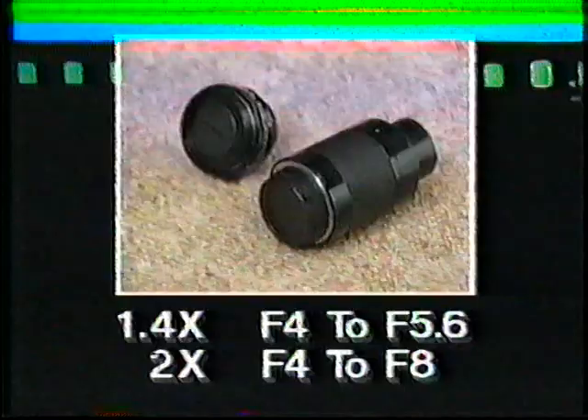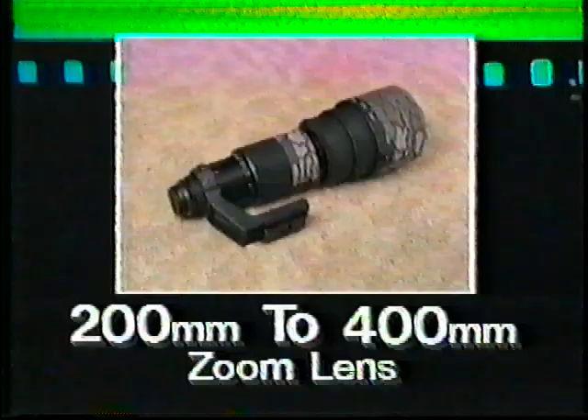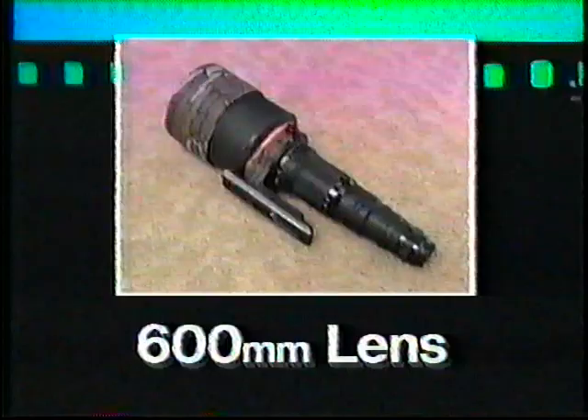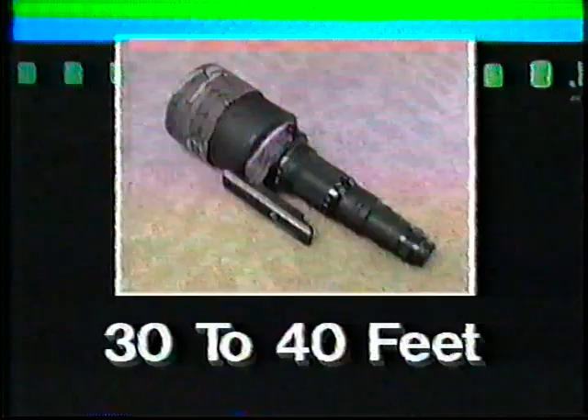The 400 millimeter lens is the lens I recommend most highly for wildlife photography. However, instead of using just a straight 400, I am currently using a 200 to 400 millimeter zoom lens, which allows me to photograph either the entire bird or just its head at the same distance — much more versatile than the straight 400 millimeter lens. The 600 millimeter is the big gun of the battery. If you can afford it, I would advise you to obtain this lens because it will enable you to photograph small birds at a distance of 30 to 40 feet. When you couple this lens with the 1.4 or 2x converter, this in turn makes an 840 or 1200 millimeter lens.